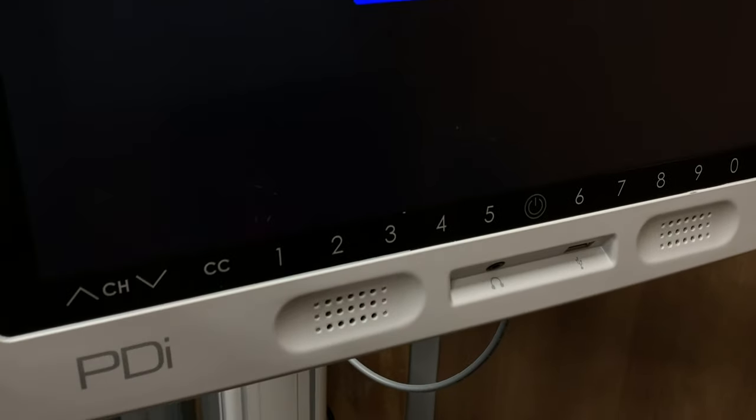Today I'm troubleshooting one of these PDI TVs and I've got a TV no signal error on the screen. In my case we're using a digital TV source.